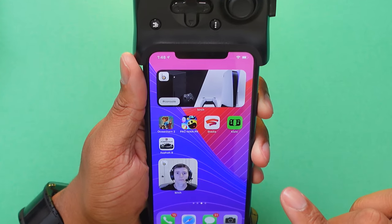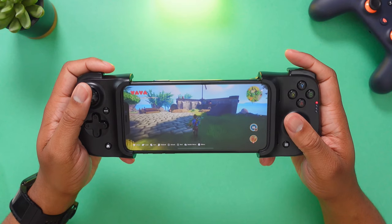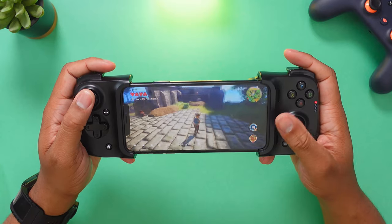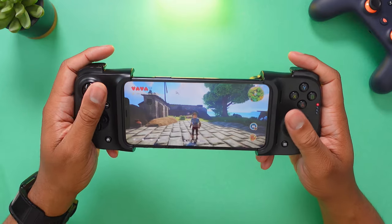Now let me load up a game. I'm going to start with Oceanhorn 2. You can see this is way better — just having these joysticks to be able to move around instead of having to use the touchscreen. I mean, using the screen is doable, but this is way better.